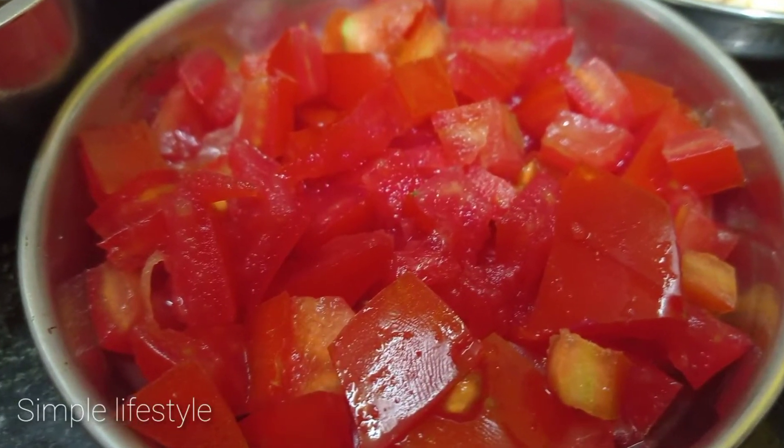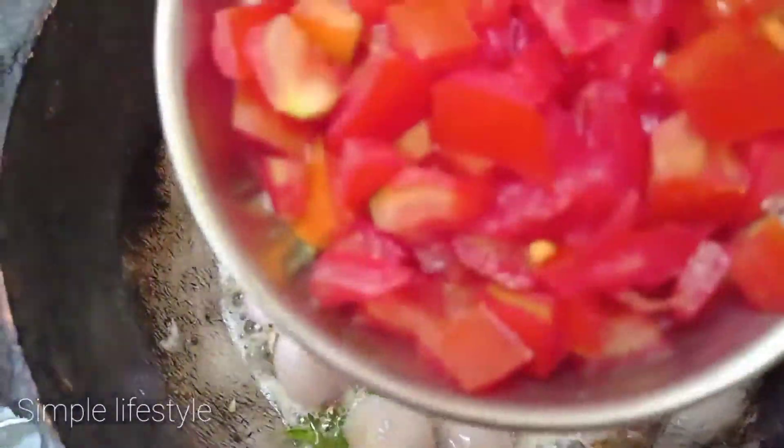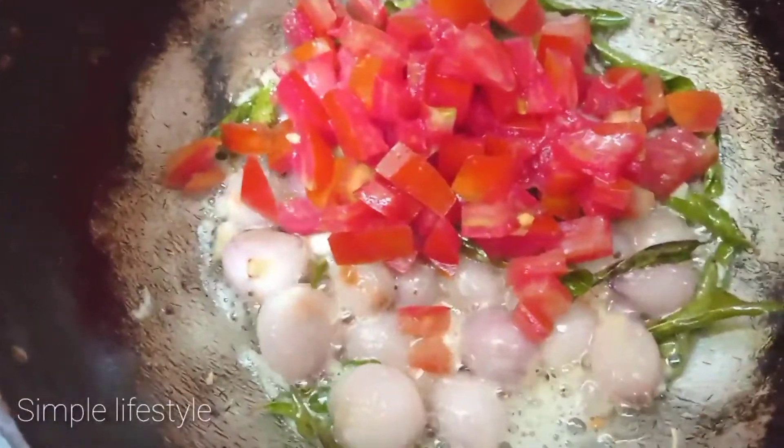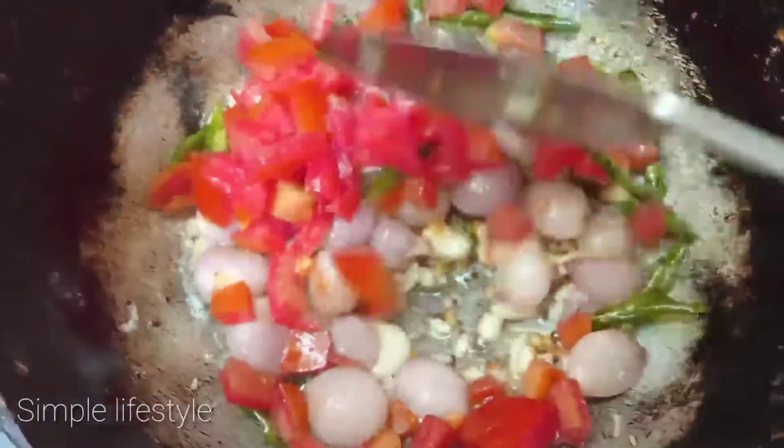I will cut it in a small size. Now I will do this.